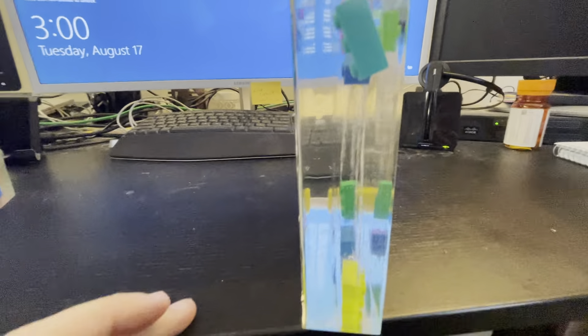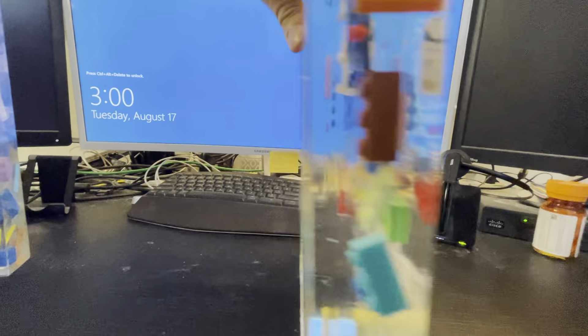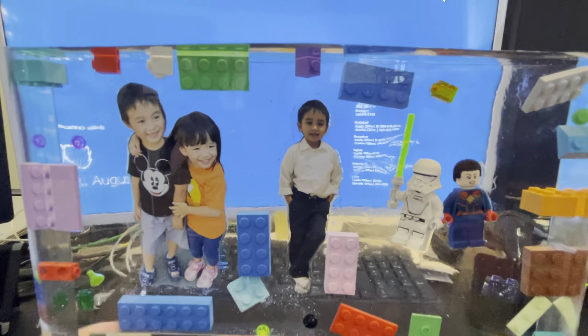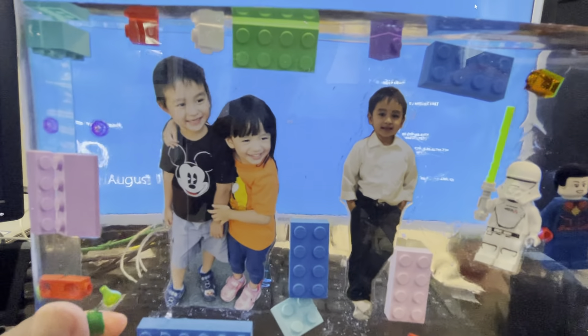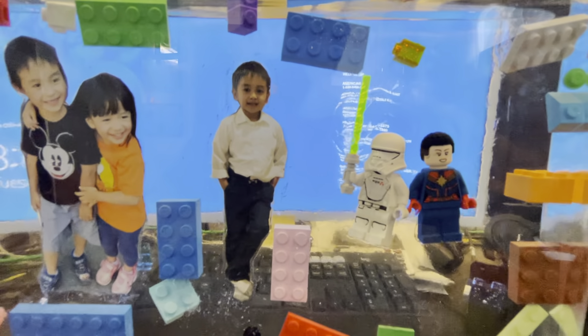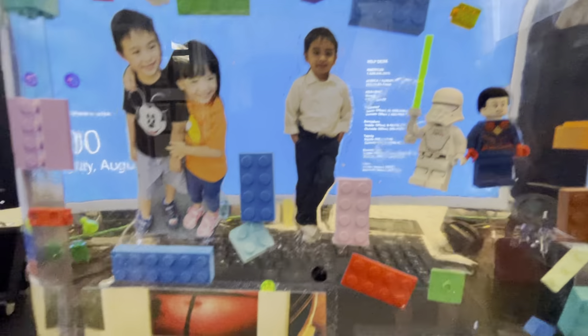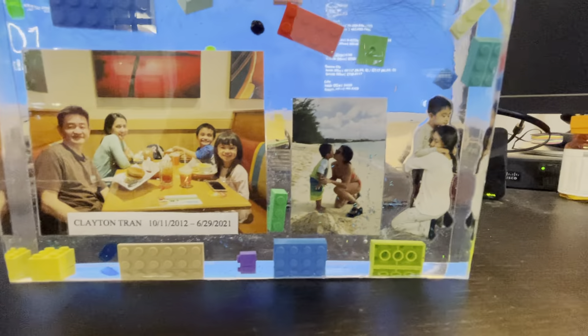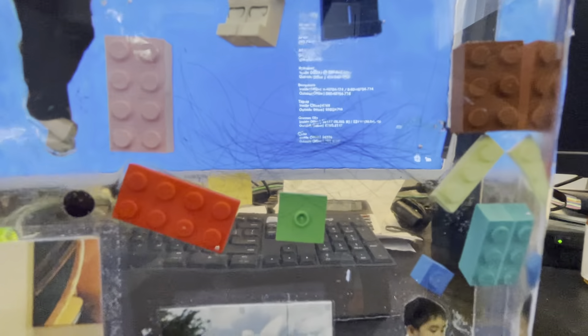I also learned that Mod Podge sometimes leaks, so this time I used clear tape to tape over the picture. That's why there's no leaking, and overall it looks a lot cleaner and a lot better.